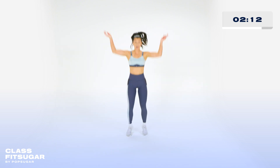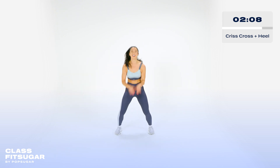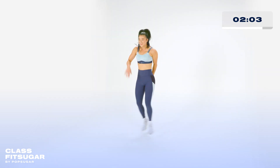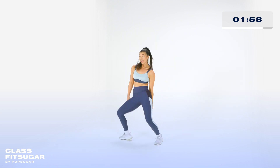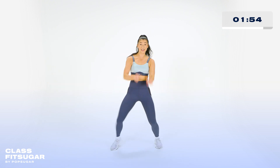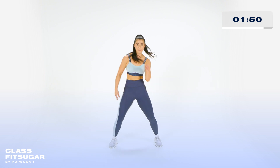New move. Here we go. Cross. Open. Cross. Heels, heels, heels. Good. Cross. Open. Go. Heels, heels. Again. One, two, three. Again. One. Go. Get low. One, two, three. Again. One, two, three. Give me a pose.